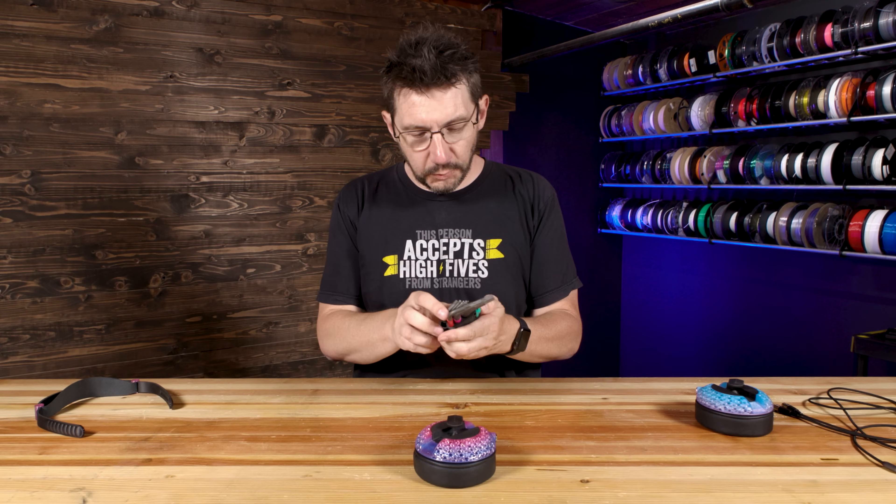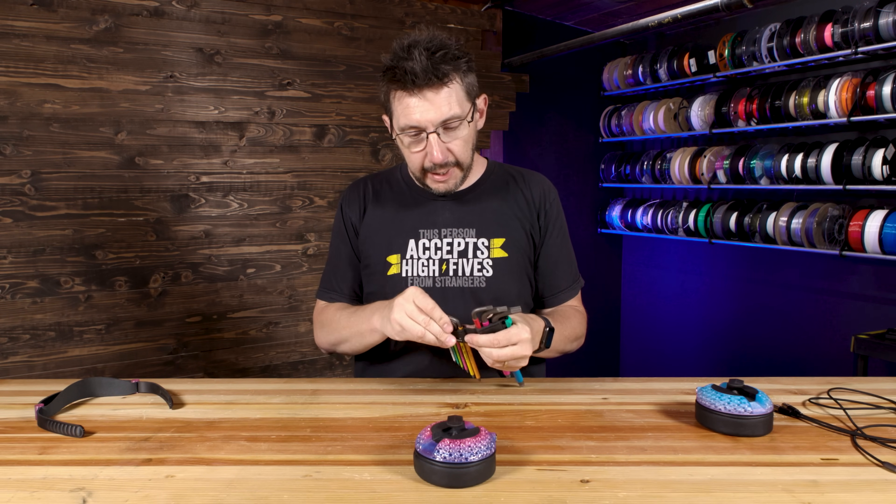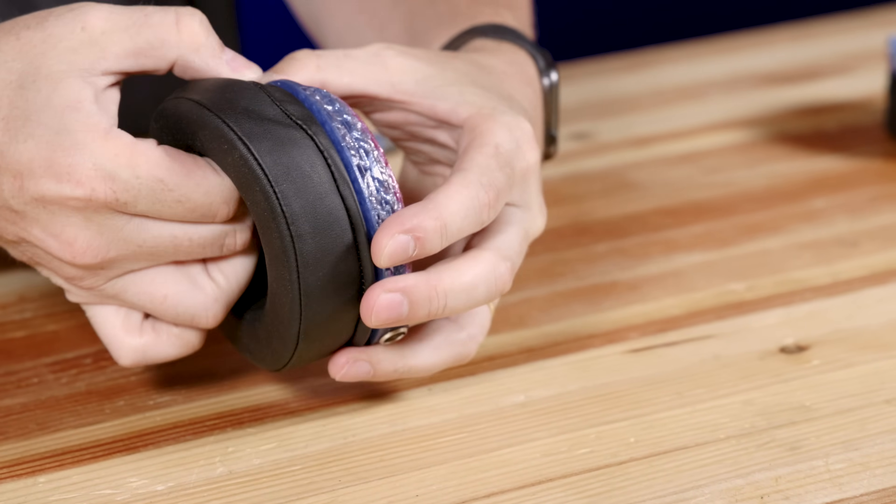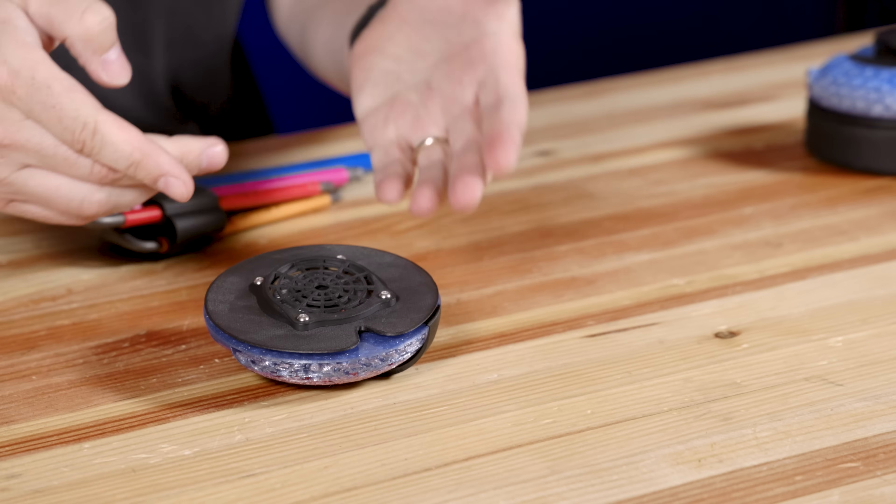Let's get this all taken apart so I can give you a really good demonstration. I need to get out the tools and we need to take it apart. Luckily, it's really, really easy to do. And from there, there's the actual speaker.